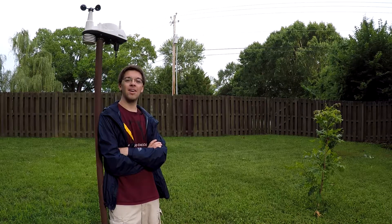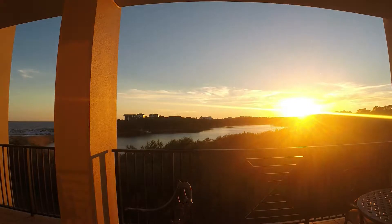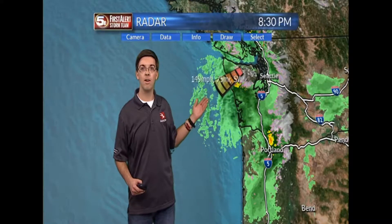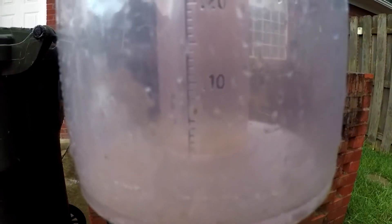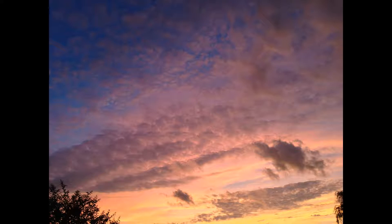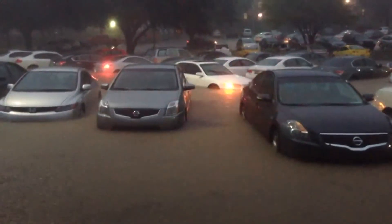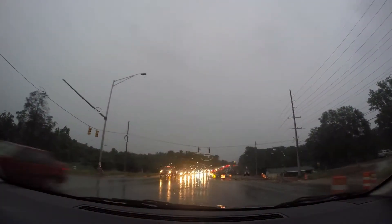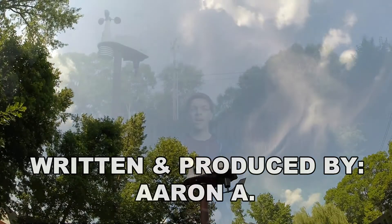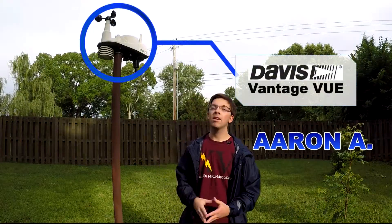I'm Aaron A., and this is my blog. Hi everyone, my Davis Vantage View here is a very useful tool when it comes to measuring weather information in the backyard.